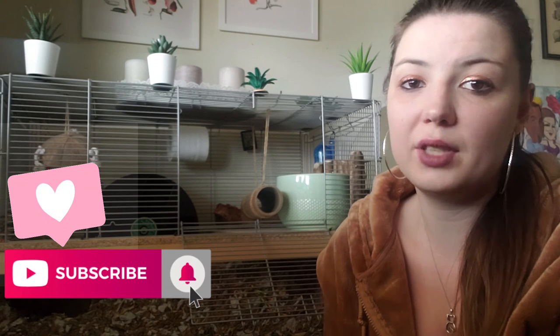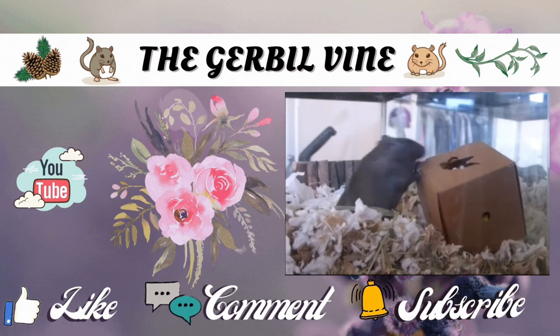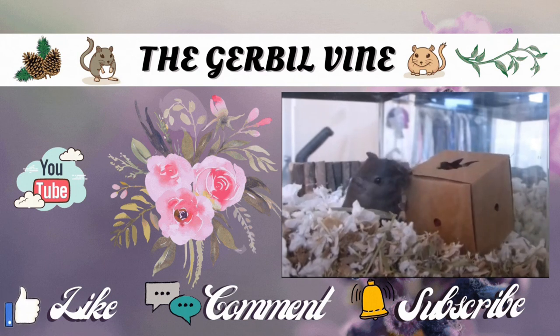Thanks for watching. I hope you all learned something or maybe you've been inspired about the different ways you can set up your gerbil tank — whether you choose to use a divider, a platform, or a topper. As long as the gerbils' needs are put first, that's all that really matters. You don't have to spend a ton of money either — I mentioned in my previous video that I spent about $20 to make my platform. As always, don't forget to like and subscribe so you get notified every time we upload. Thank you, bye!